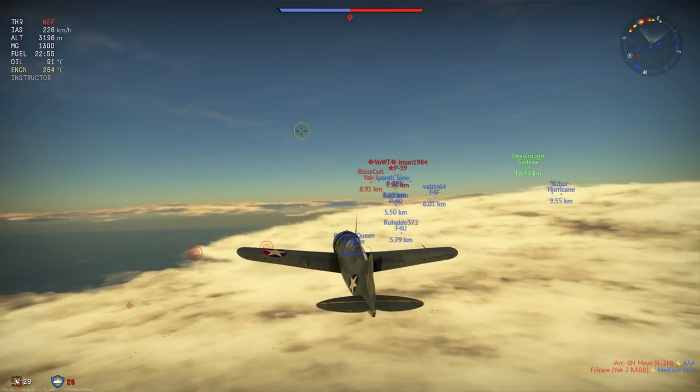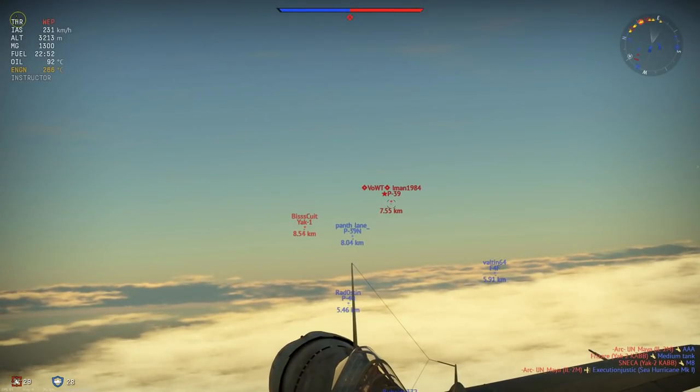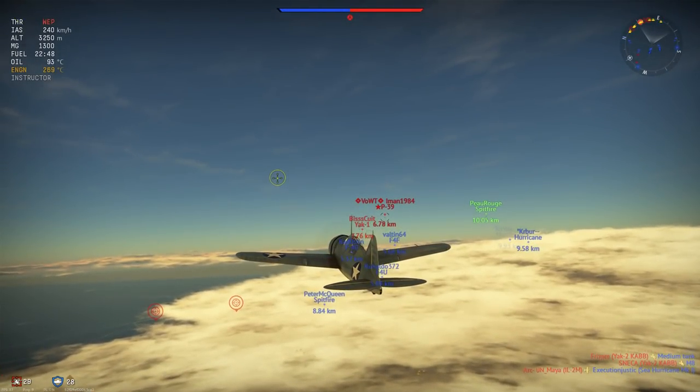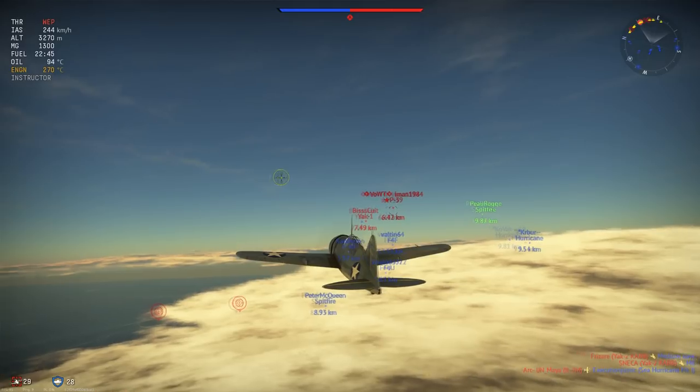Hey guys, Jengar here. Welcome to today's realistic review in which we are taking a look at the F2A3 Buffalo sitting at 2.7 battle rating.